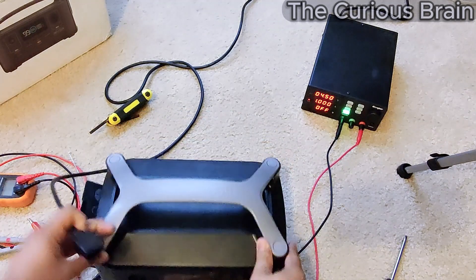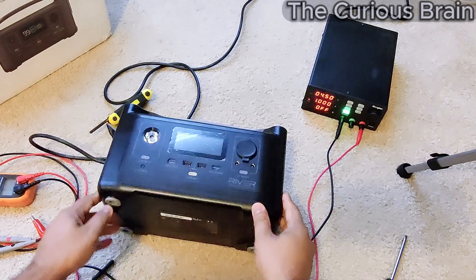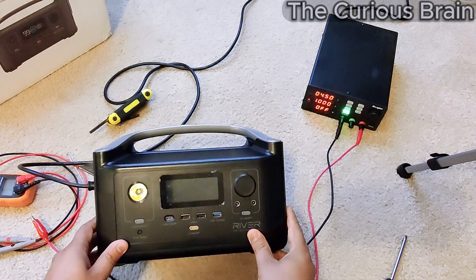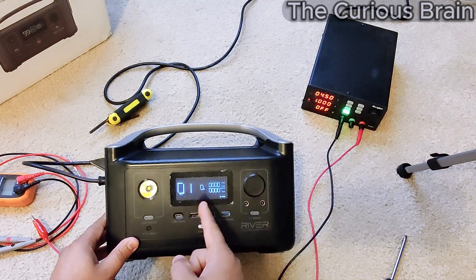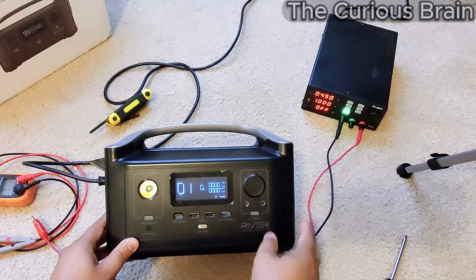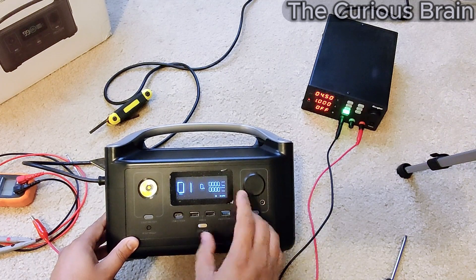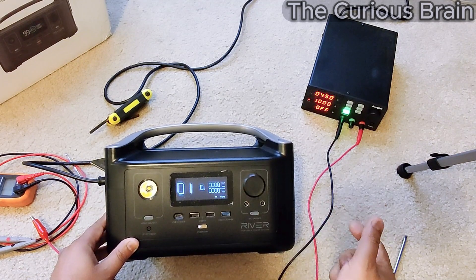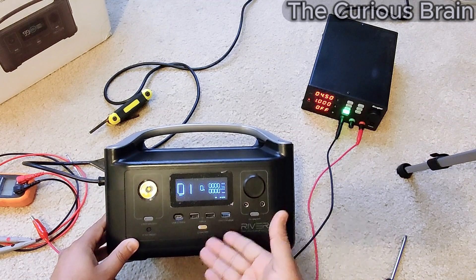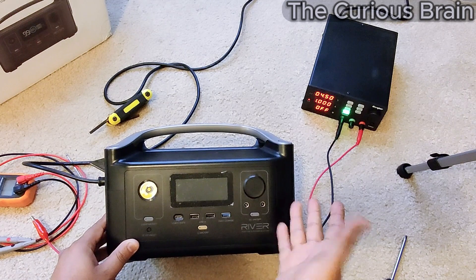I know exactly what the problem is. Let me show you — when I try to charge this machine, the fan kicks on. Fan shuts down, zero percent. It's spinning, but let's see a battery icon — not yet. Originally the red battery was flashing. It's not charging, you can clearly see. There you go, it just shuts itself down. It just powered off.